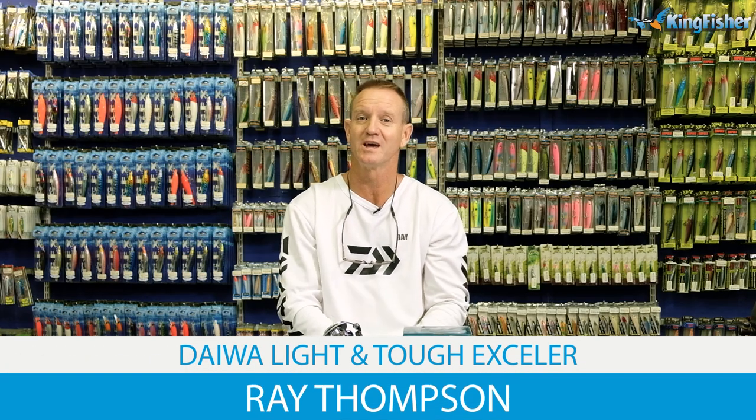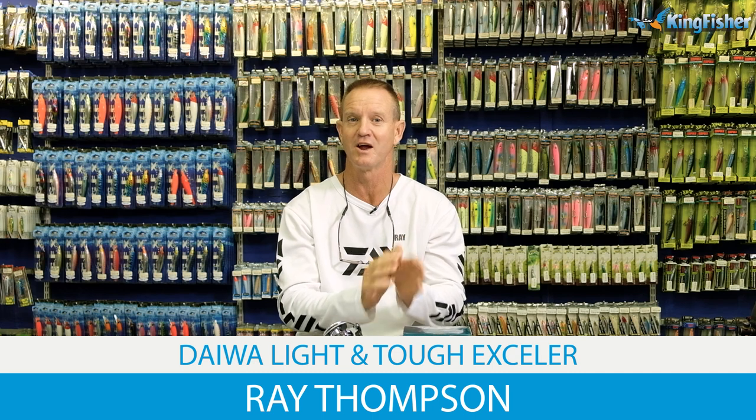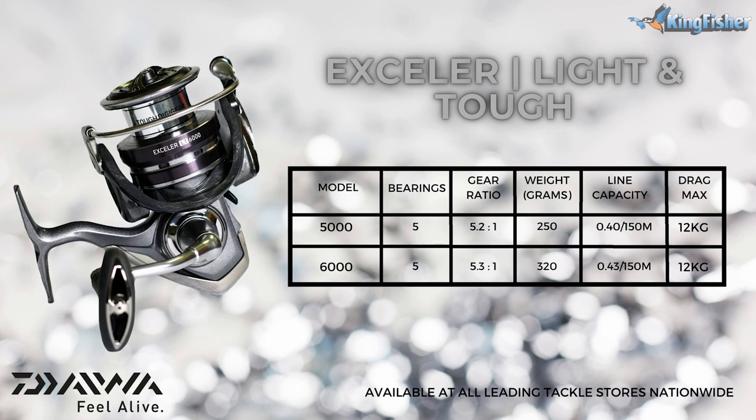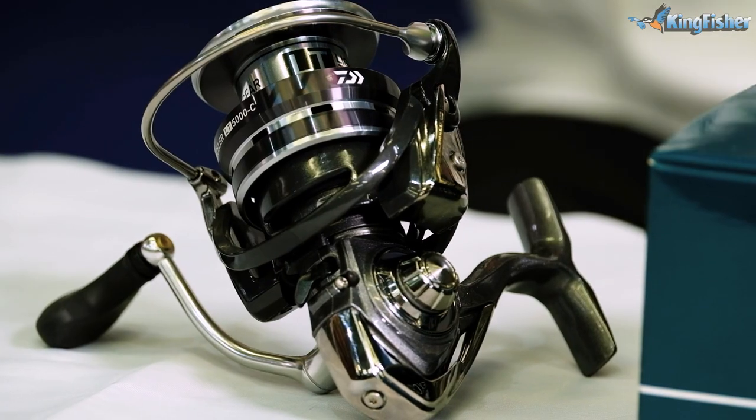Today we're going to be talking about the Light & Tough range, in particular the Excella Light & Tough. It comes in a 5000 size as well as a 6000 size. What makes this reel so unique to the rest of the reels that we have here in the Kingfisher is the Light & Tough — LT Light & Tough.